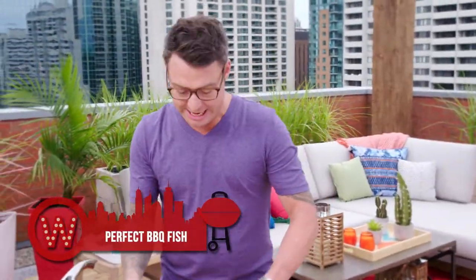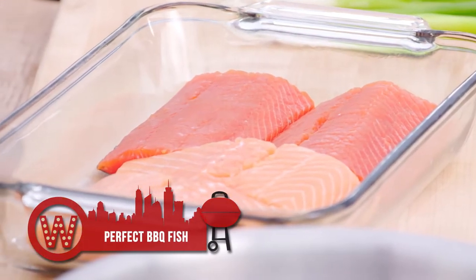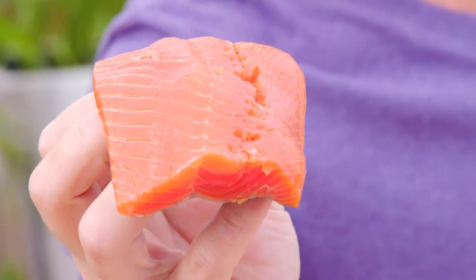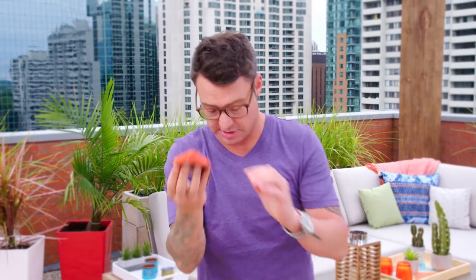The first fish up to bat is salmon — my go-to fish. It's going to go so good on the BBQ with a sweet, smoky raspberry glaze. Look at the color of that fish. This is Pacific salmon, and it cooks up in a flash. There's not a lot of fat in it, but there's really good flavor. That's a nice piece of salmon.